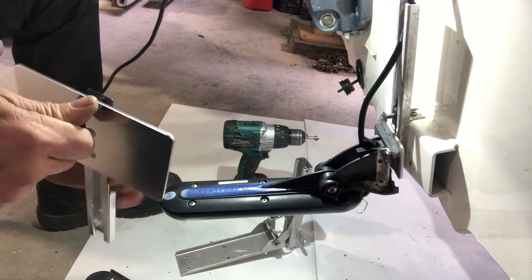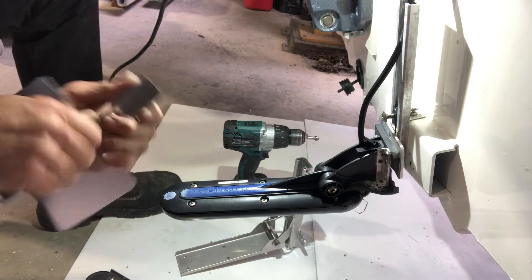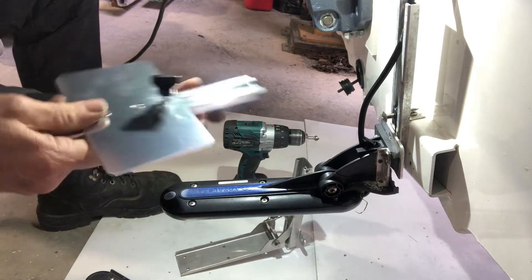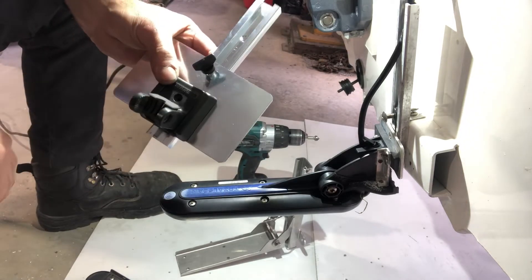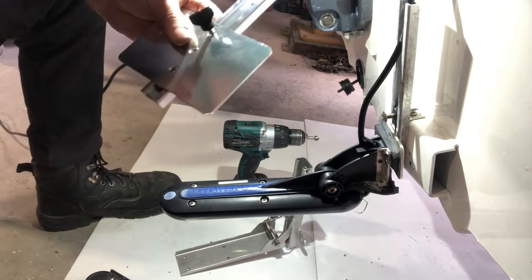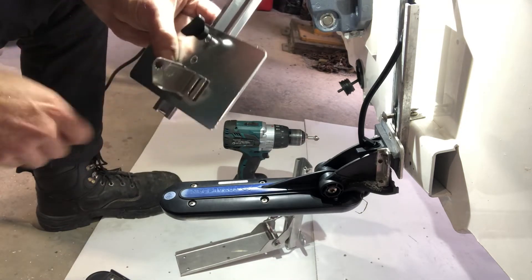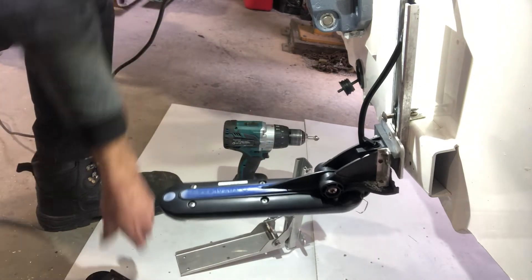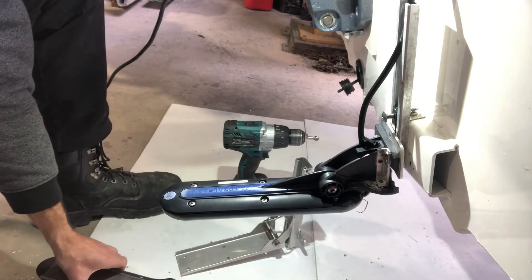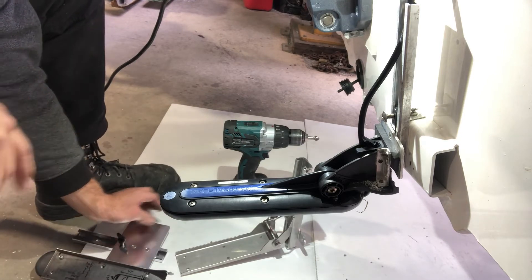I don't think it's a good idea to hang heavy transducers off these little mounts. These are really designed for little Humminbird or Lowrance transducers — lightweight ones. They're certainly not designed for these big heavy transducers.